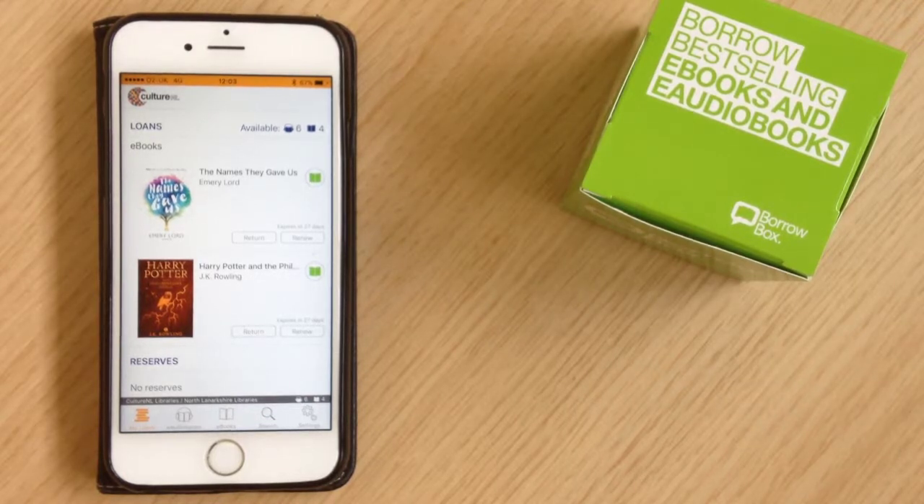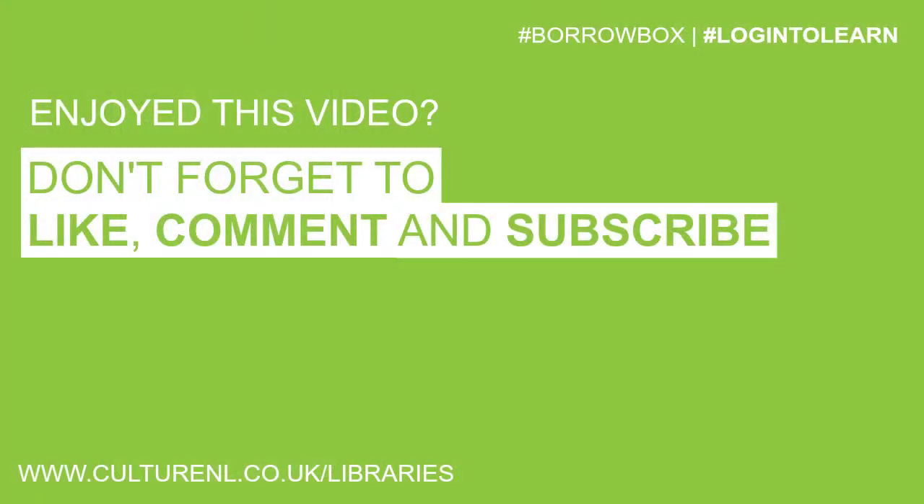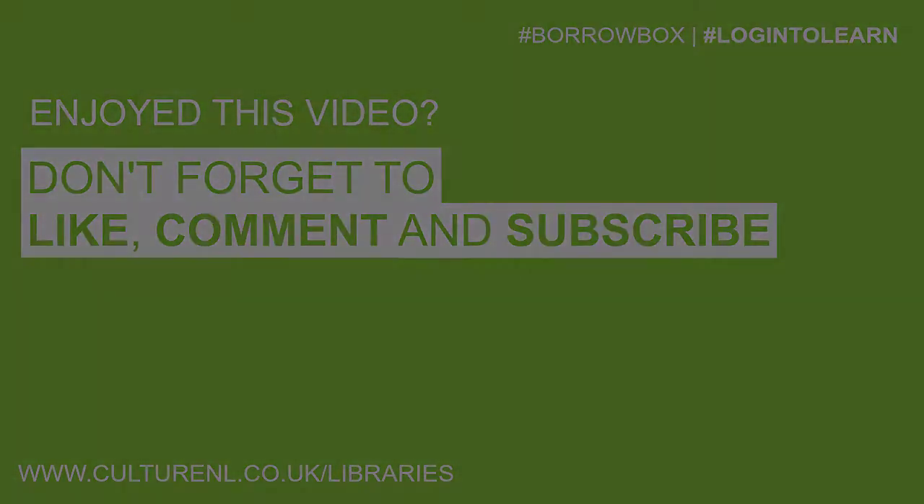I hope this has been useful, guys. If you found it useful, please give it a like, leave a comment, and subscribe to the channel if you haven't already done so. Thanks for watching — we'll see you next time.